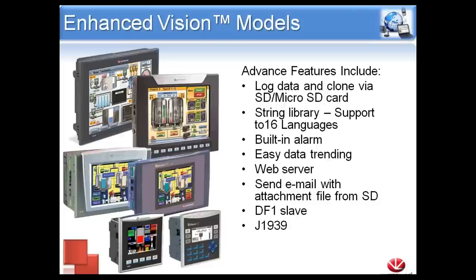We have built-in alarm capabilities. The OS will handle displaying the alarms — all the user needs to do during programming is define what triggers the alarm, the severity, and when to show it, and the controller takes care of the HMI part. We also have easy data trending. All we need to do in the programming stage is tell the controller which values we want to trend and how to set up the graph, and it will automatically plot it on an XY plane on the HMI.